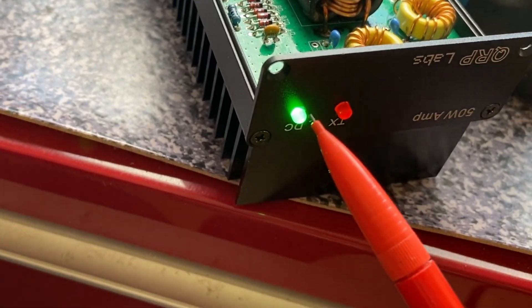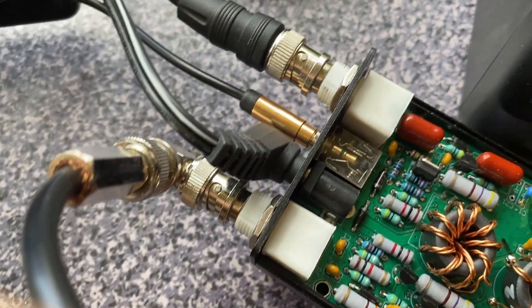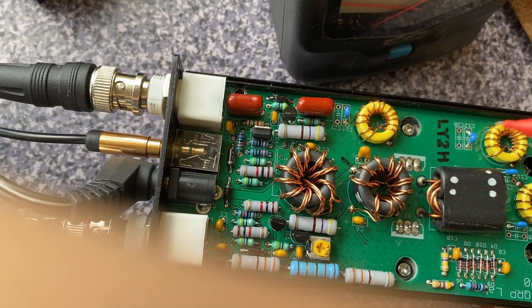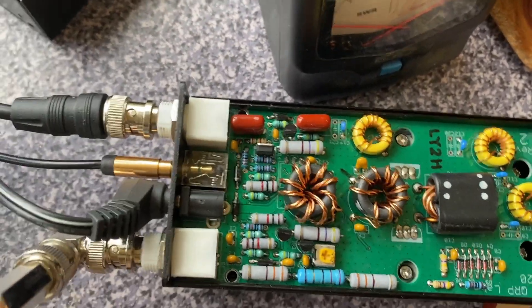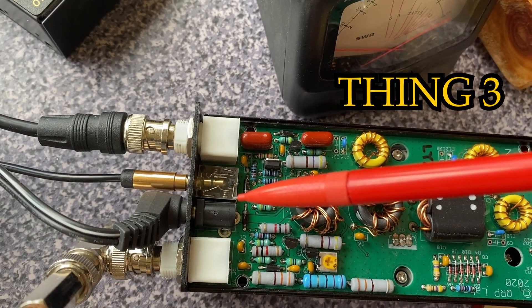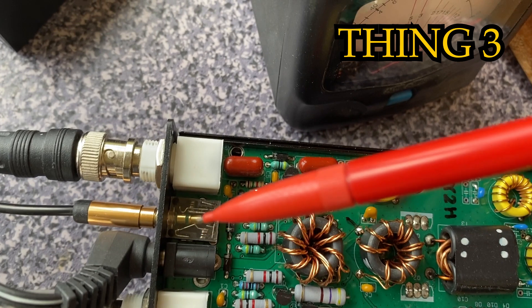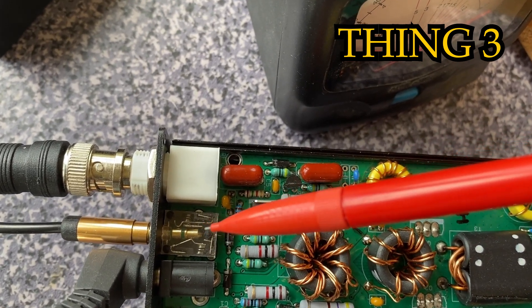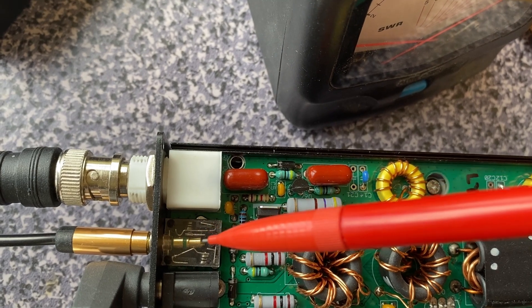There are two LEDs on the front panel. Green indicates the power supply is on, and red indicates the PTT line is working properly. The PTT system in this power amplifier doesn't connect the PTT pin to ground; instead it takes 5 volts from the transceiver to the power amplifier PTT line in order to make the transistors and diodes switch.